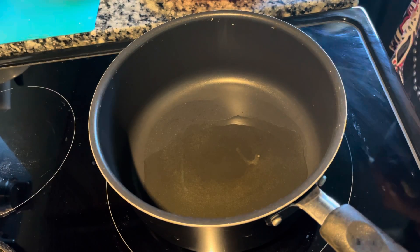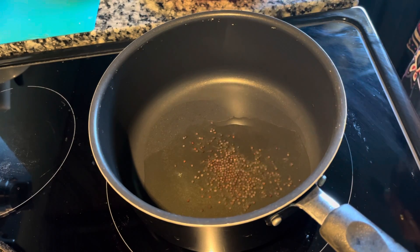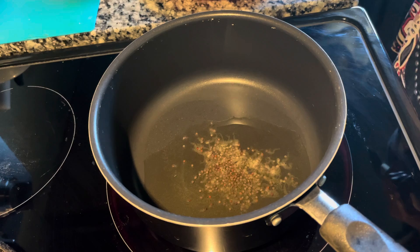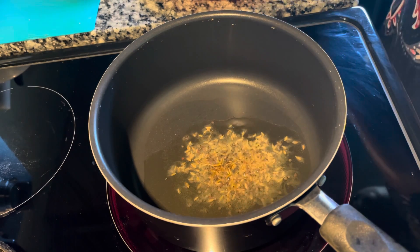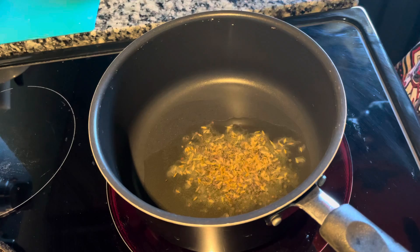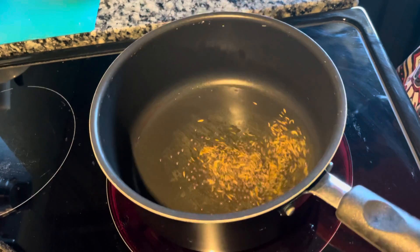Hello friends, let's make Poha today, which is a very quick and easy breakfast. Heat some oil in the pan, then add cumin seeds and mustard seeds and let them crack.